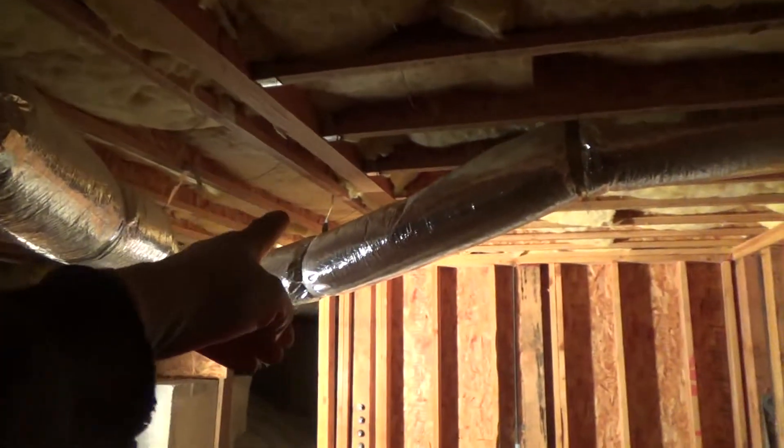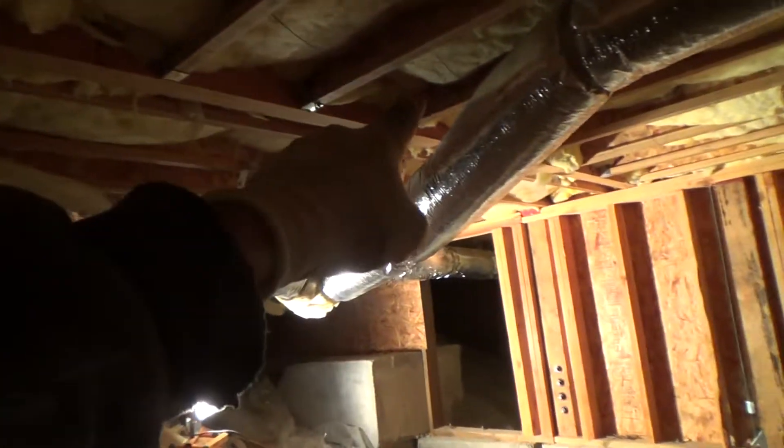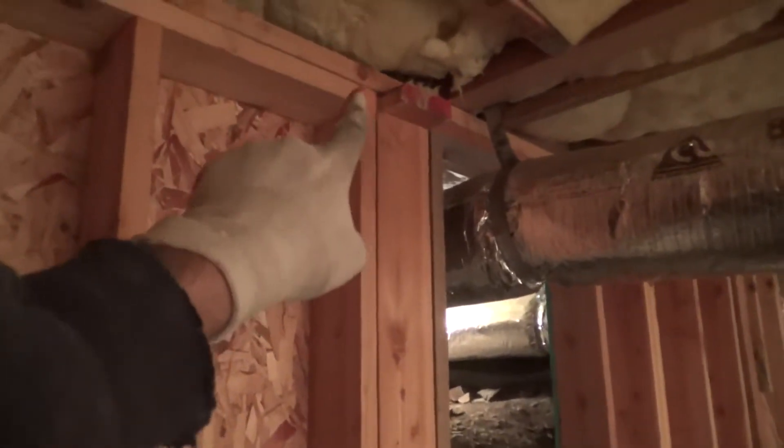At the end over there, the beam transfers all the weight to the exterior wall, and to this wall over here. I'm going to have to do something here because there are two top plates, and there's only one two-by-six at the end of the top plates — it should have been underneath. I don't know how the inspector let that go. I'm going to end up doing something there.